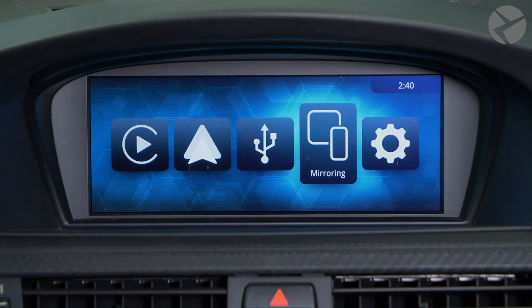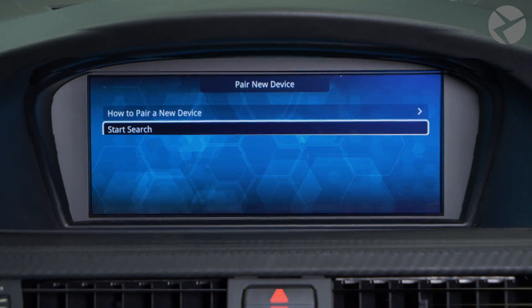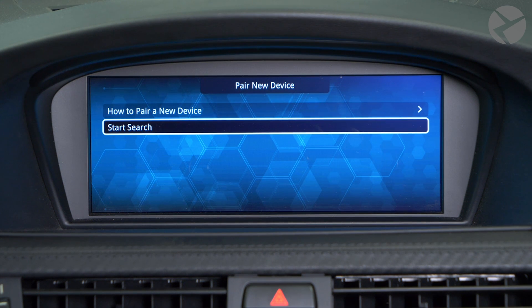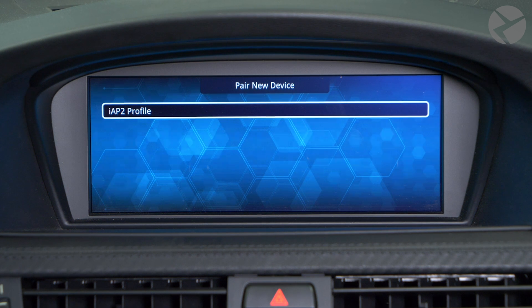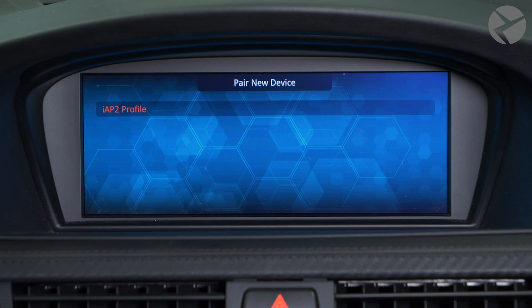To pair an iPhone wirelessly, in the MMI menu go to Settings, then Connections, then Pair a New Device. On your phone, make sure Wi-Fi is switched on. Next, go to Bluetooth settings and toggle Bluetooth off and on again. In the MMI menu, press the Start Search button. Your phone's name will appear on the screen shortly. Once it appears, you can press the Stop Search button. Highlight your phone on the list and press the iDrive controller to see your phone's profile. Select the iAP2 profile. Finally, confirm all the pop-ups appearing on your phone to establish the wireless connections. After a few short seconds, your iPhone will be paired and CarPlay will appear on your screen.